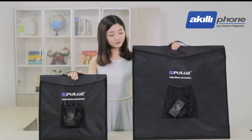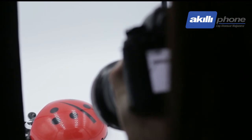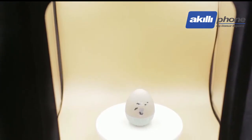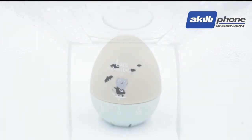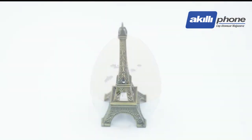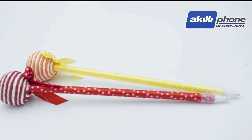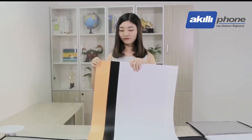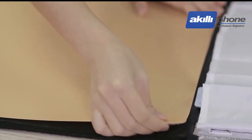Polos photo studios are available in two sizes — specifically 40cm and 60cm — suitable for shooting different items. The body of the studio is made from reflective fabric with thousands of reflective particles that evenly and scatteredly reflect the LED light source everywhere inside the studio. You can also change between three color backgrounds: black, white, and orange. Easy to install, it meets different shooting demands.